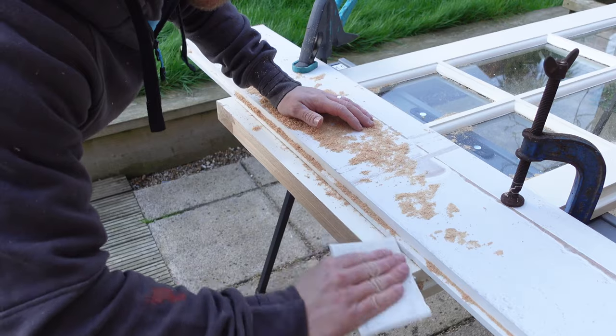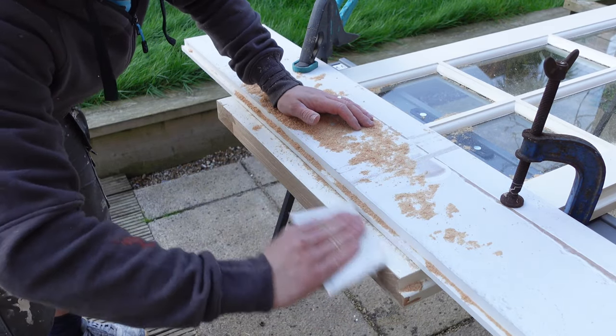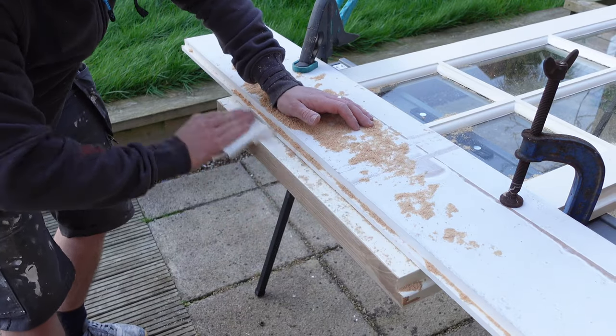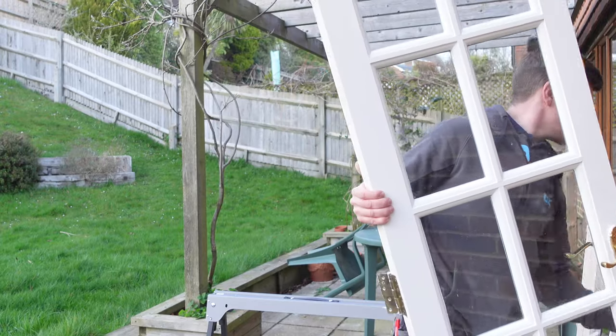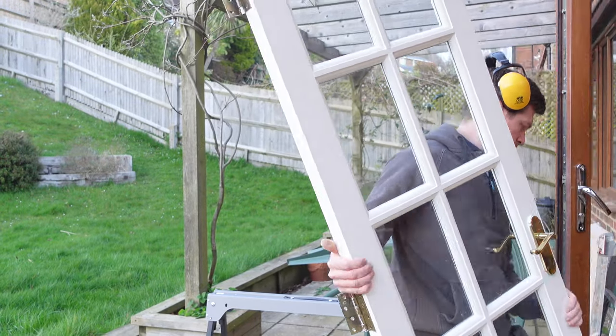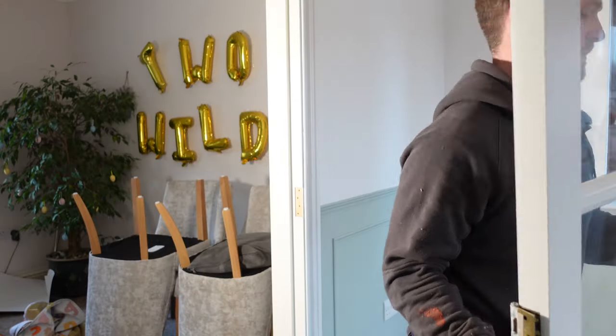Now, what I'm going to do is give the edges a nice little sand down. This door is getting completely repainted so it's all going to get sanded eventually, but this is the process you would follow. Give the edges a sand, and then what I recommend is take the door in and check it — just check you've got everything right, check that it fits in its space, and check you don't need to cut any more off.